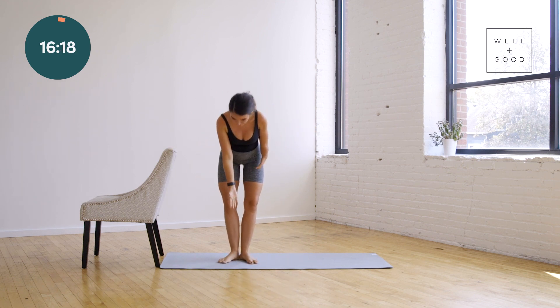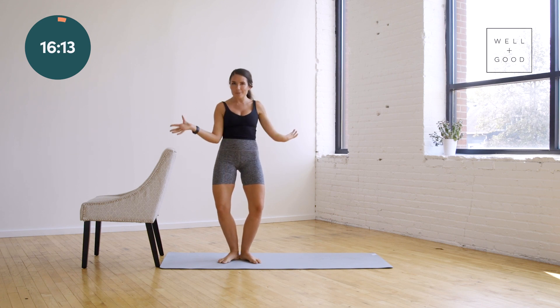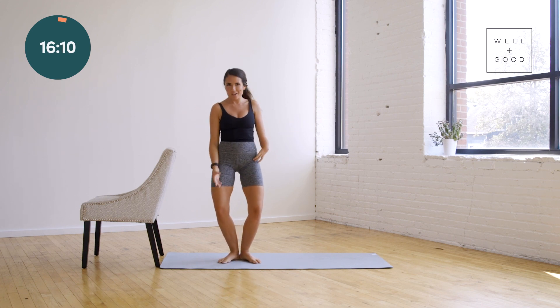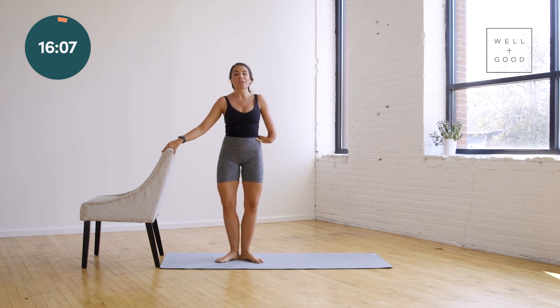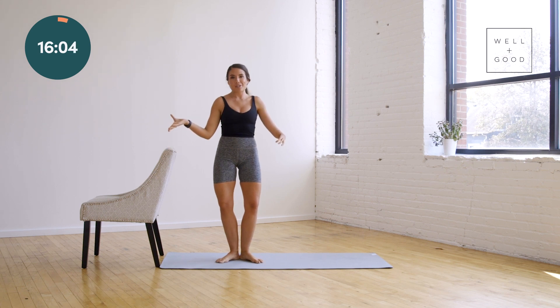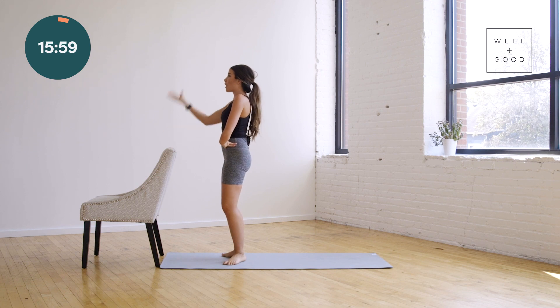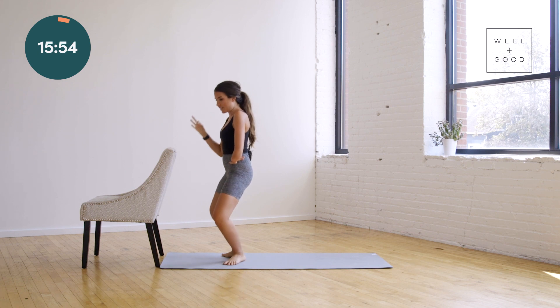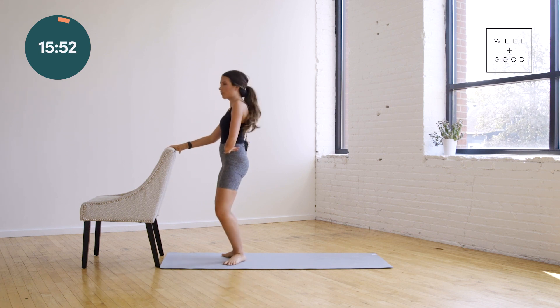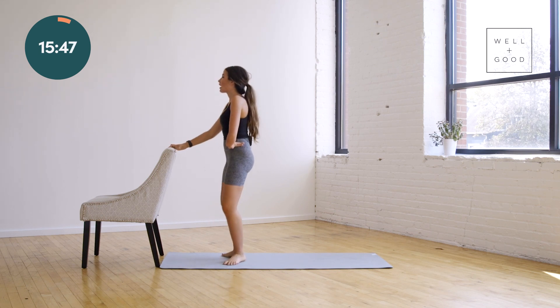Glue your heels together. When you look down, it should look like you have a big Sbarro slice of pizza in between your feet — not super wide, not super narrow. Heels glued together. What we're going to do is a plie, which is just another term for a squat. We want to stay tall and lifted, shoulders on top of the hips. We're going to drop straight down and up — little bend and stretch. Press down into the heels. Don't death-grip with your toes. Feel your calves work.